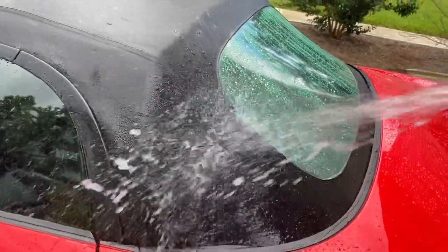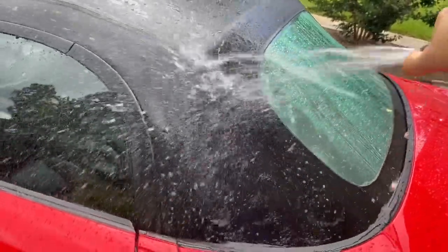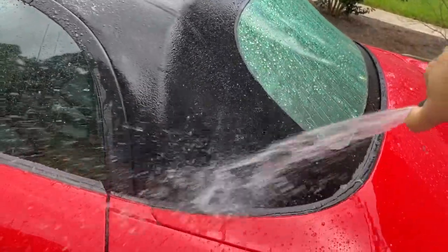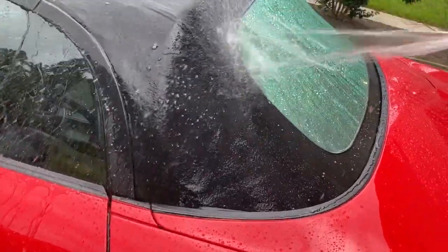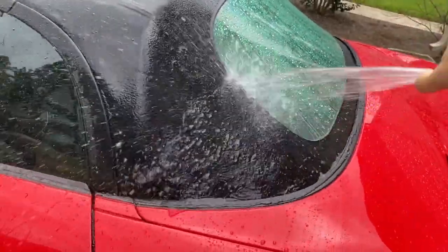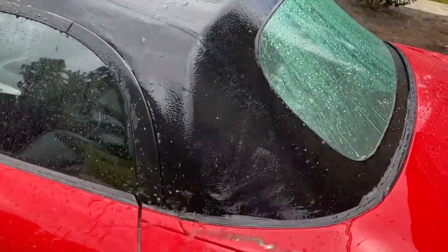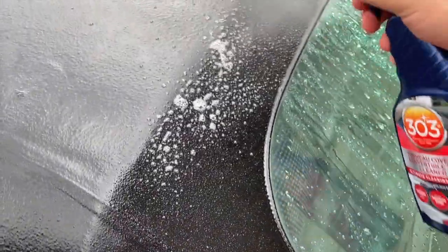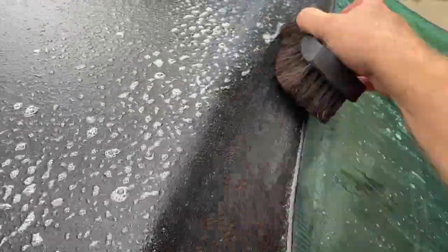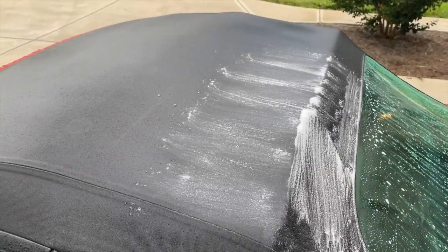Use a little pressure to make sure you rinse it all out, then continue on to another small section — rinse and repeat until you get the whole top clean.